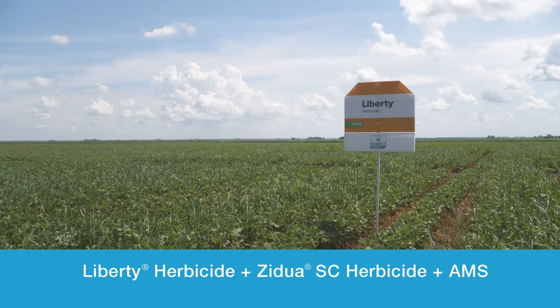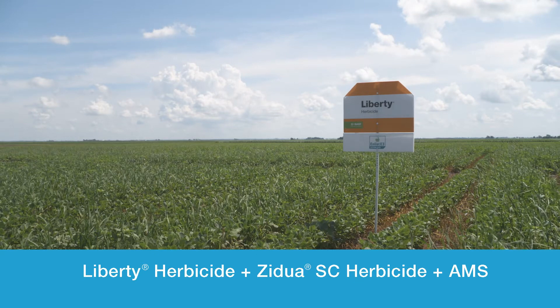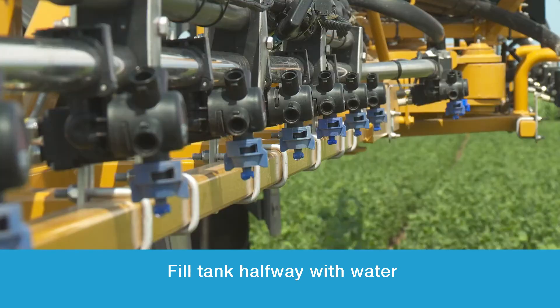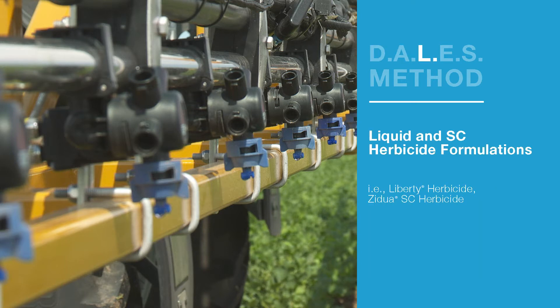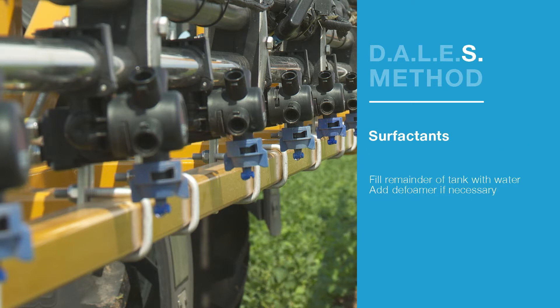For today's example of a proper mixing order demonstration with Liberty herbicide, we would suggest Liberty herbicide plus Zidua plus AMS. In that situation, you would take your clean sprayer tank, fill it half full, and begin your agitation cycle so that when you add your AMS next, it has plenty of time to agitate and get fully dissolved within the spray tank water. So number one: D for dry — add that first.